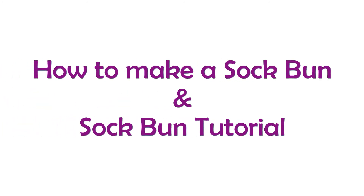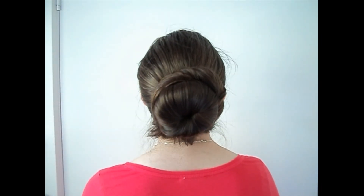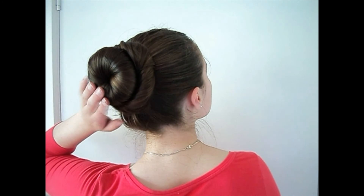Hey guys, today I'm going to show you how to make a sock bun and how to do the sock bun. This is what the sock bun looks like and this is what it looks like in the hair. It's a really fun hairstyle that everyone should know how to do.